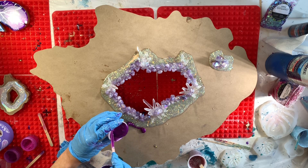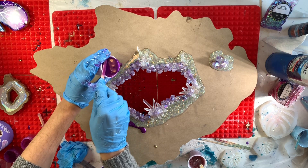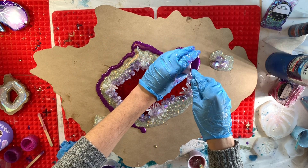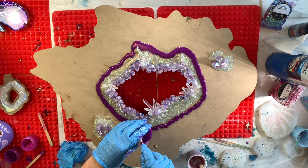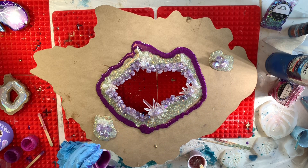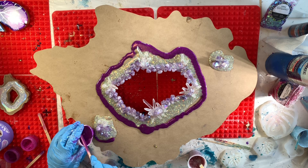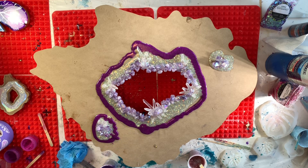Now I'm going in with a purple color for my next ring, and I am pouring this color along the edges of where the first color went. It's up to you how thick you pour this layer — it's really dependent on the look of the geode that you're looking to create and how much resin you're working with.